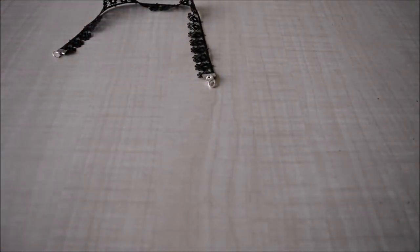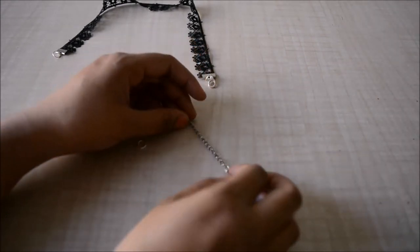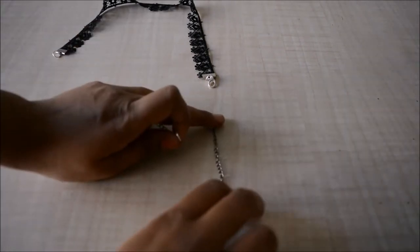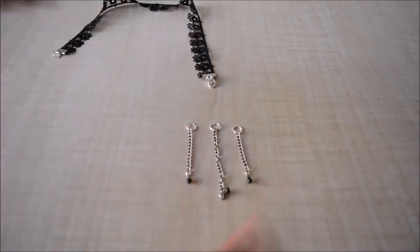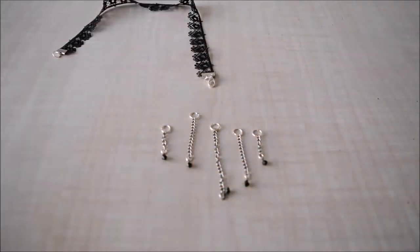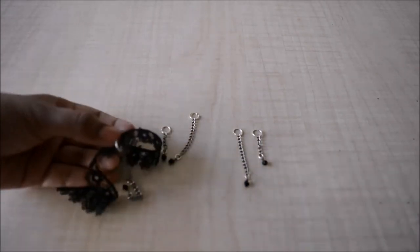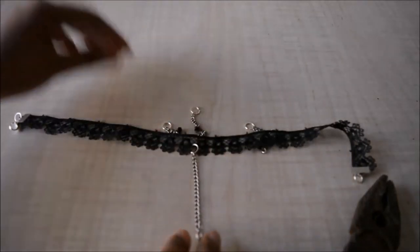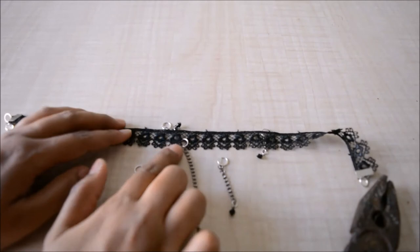I have chains with a small black bead attached to each using the same technique as before, and a jump ring on the end of each chain. I have one chain about one inch long, two chains about three-quarters of an inch, and two chains about half an inch. I'll fold the choker in half to find the middle point and fix the one-inch chain there, then tighten it. Then I'll take the three-quarter-inch chains — since there are flowers on my lace, I'll leave one flower and put the chain on the second flower, doing the same on the other side.